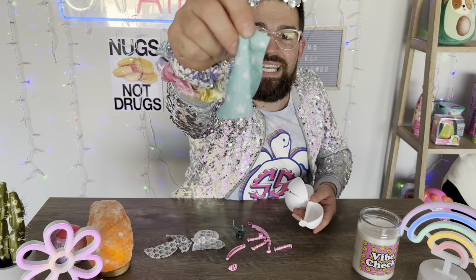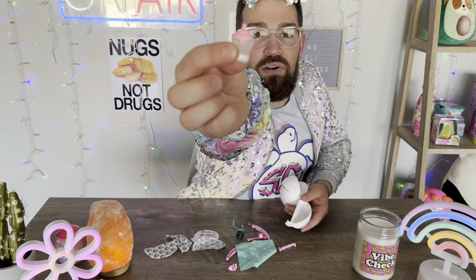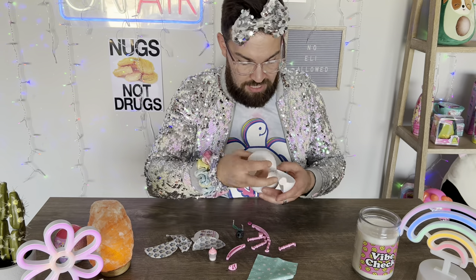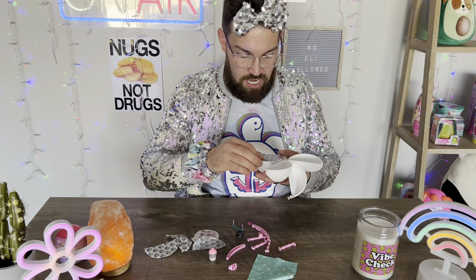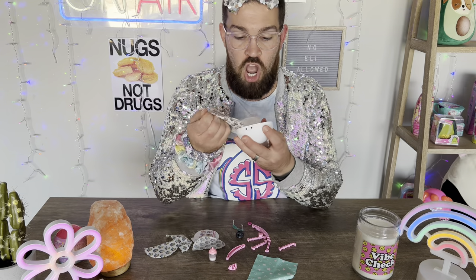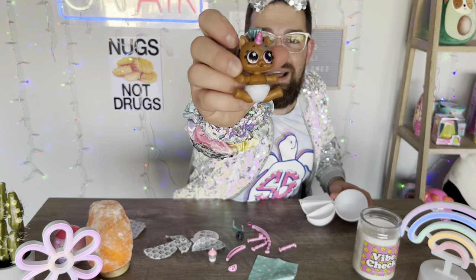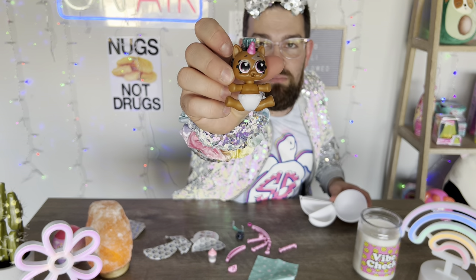This must be the blanket. And the bottle — can't forget the bottle. This is going to be pretty sweet, I think. I'm super excited. Okay, now for the unicorn baby — let's check it out. Oh, it's so cute. It's got big eyes and a little mohawk.